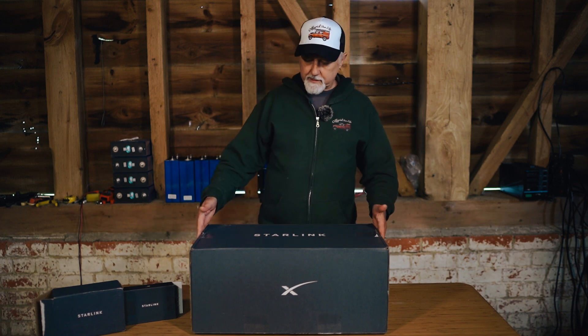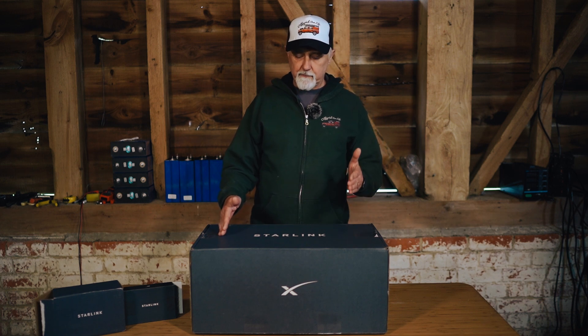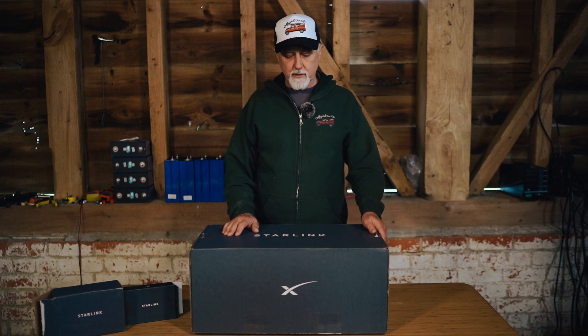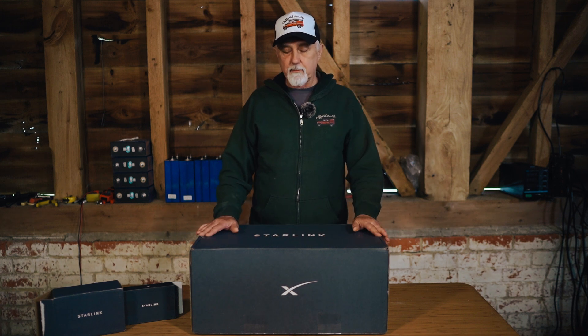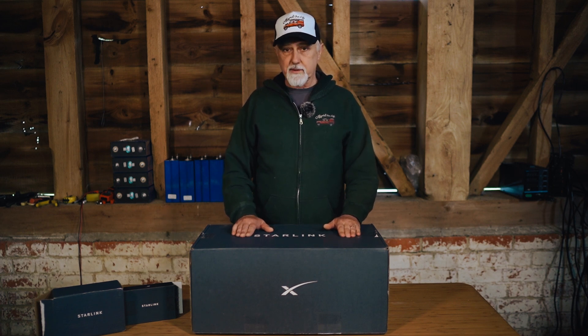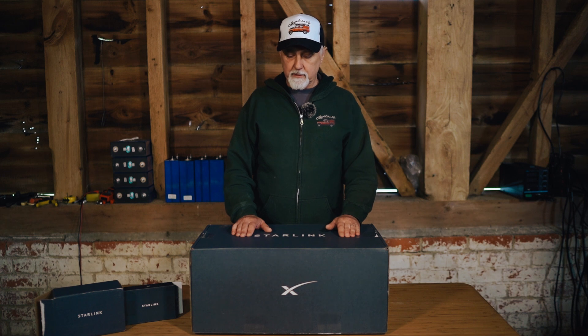This box is the standard box you get from Starlink when you buy it. Here in the UK we pay £500. In the US it's similar — around $500 — and I think pretty much everywhere in the world it's a fairly standard price. We know that Starlink are subsidizing the cost of these dishes because they cost a bit more than £500 to manufacture. It used to be that manufacturing costs were just about double what we were paying.